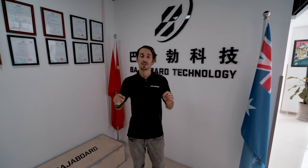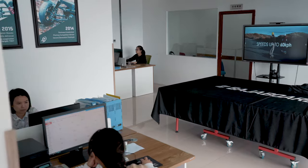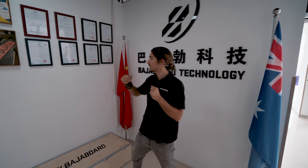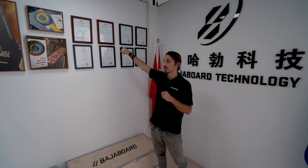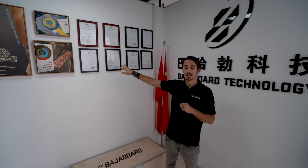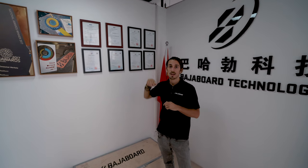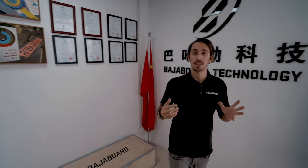Separate from our factory we have an office space where we do sales and marketing. We also manage most of our patents and CE certifications required to sell our boards. Some of these are displayed in the entrance of this office — for example the CE and FCC certifications. We also have the design patent and the innovation patent displayed here.